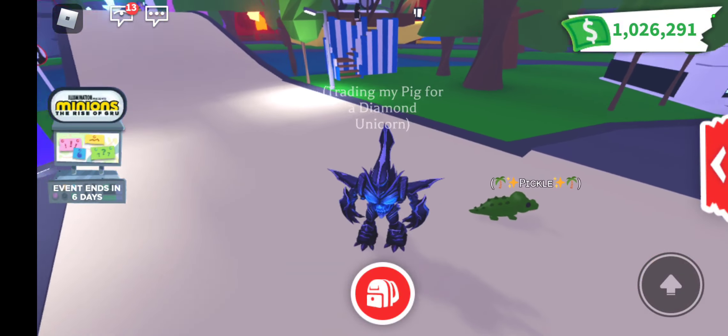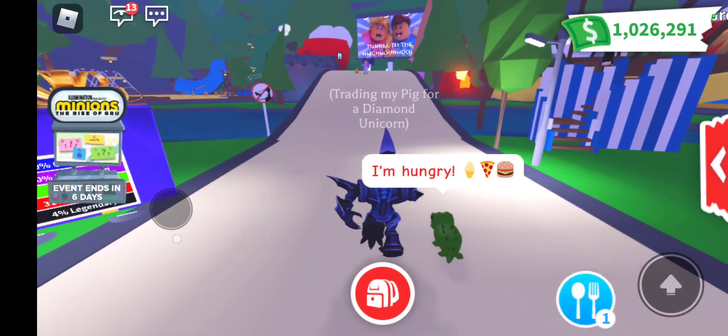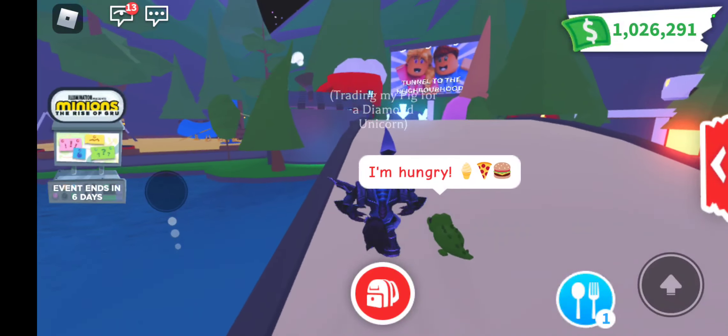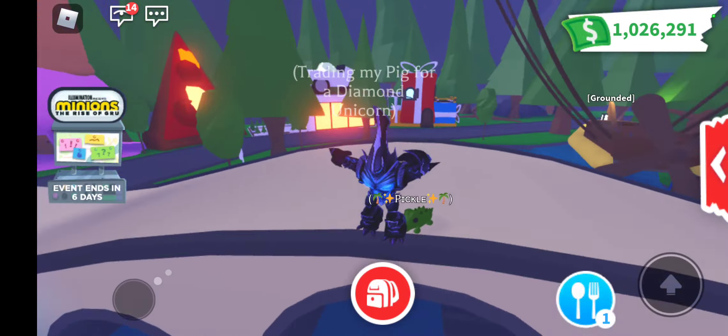It's Tiffy from TiffyBlogs and today I'm going to make the Neon Crocodile. I'm going under the bridge where the neon making place is, so let's do it.